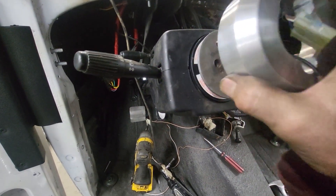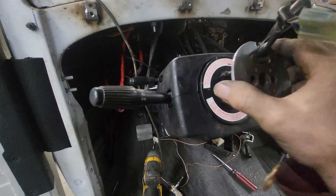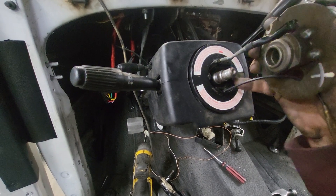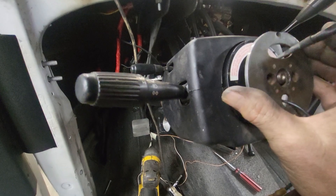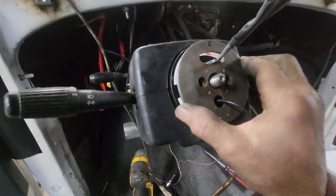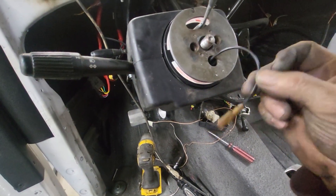The second thing is this doggone clock spring. The blinker cancel works as this square block rotates within that clock spring — it allows the blinker cancel and the steering wheel lock. And then this is the cruise control and this is the horn.